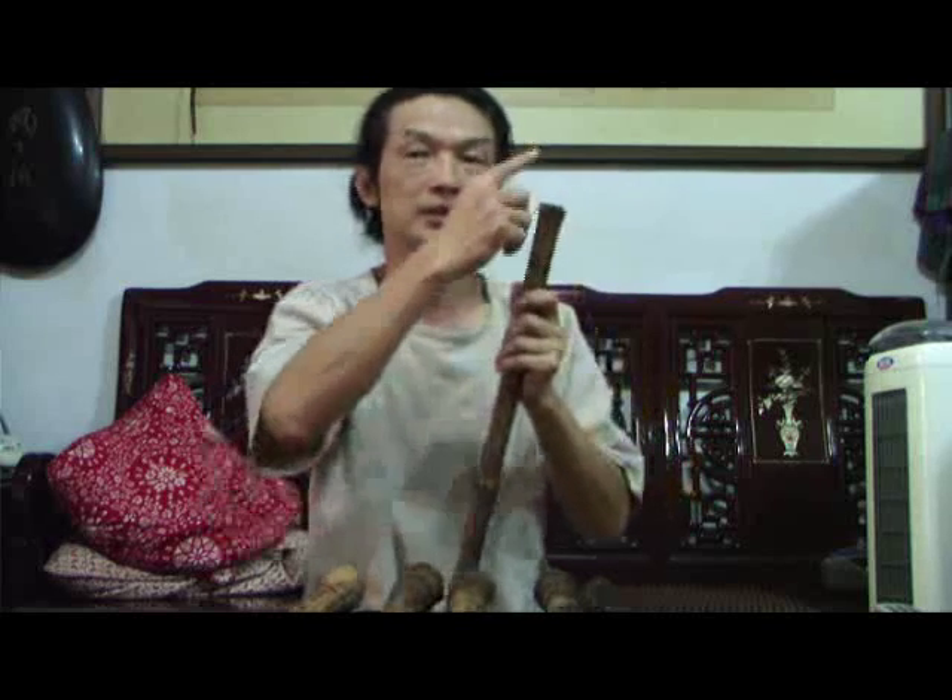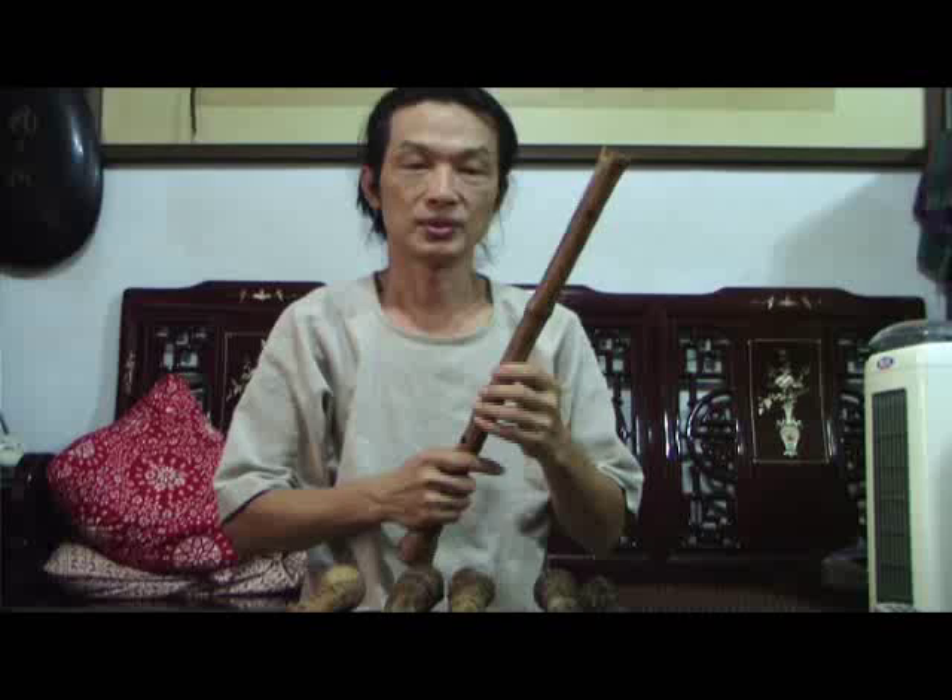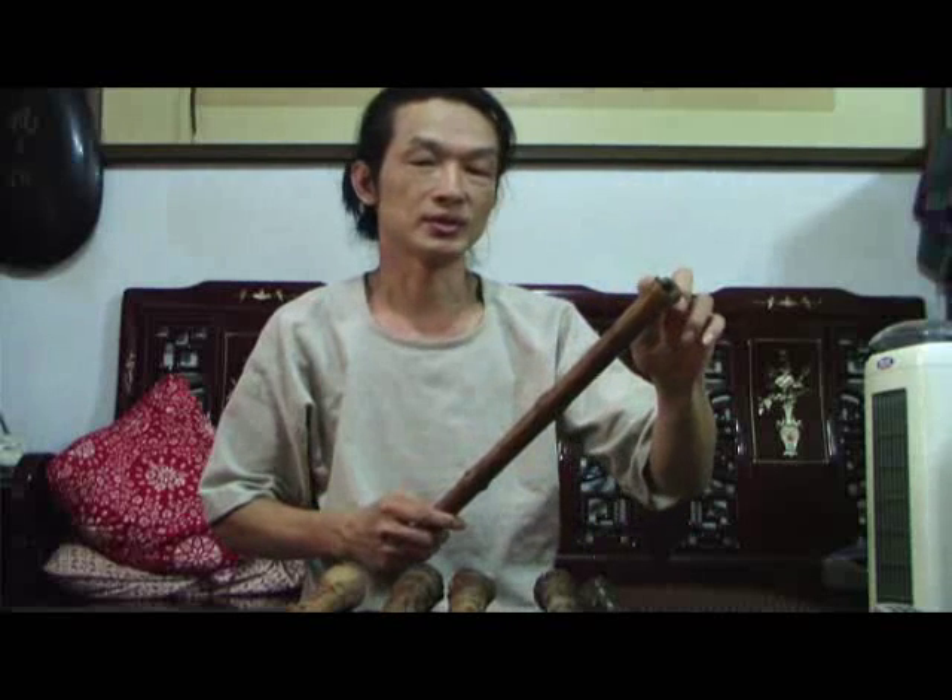Hello, I'd like to introduce the xiao. Today I have prepared several xiao here. Usually we call the mouthpiece of this xiao a U-shape. So U and V — U-V are several styles I can use. The U is a common one.